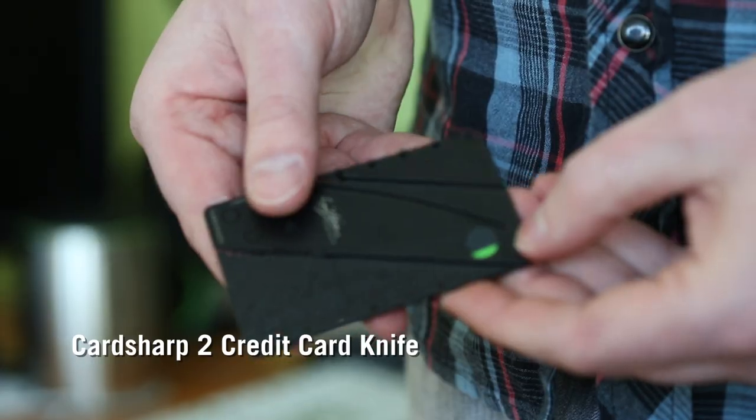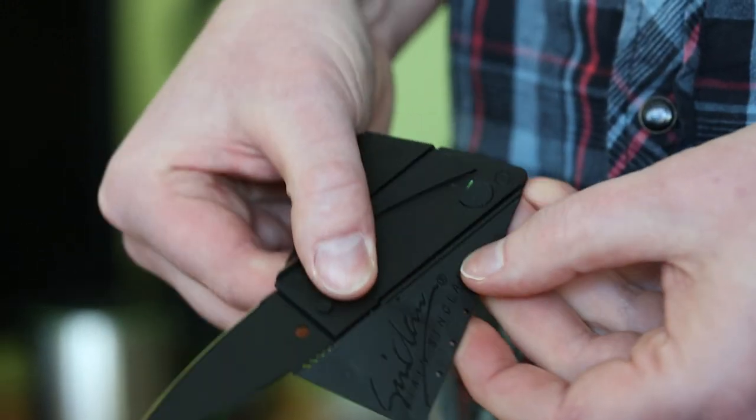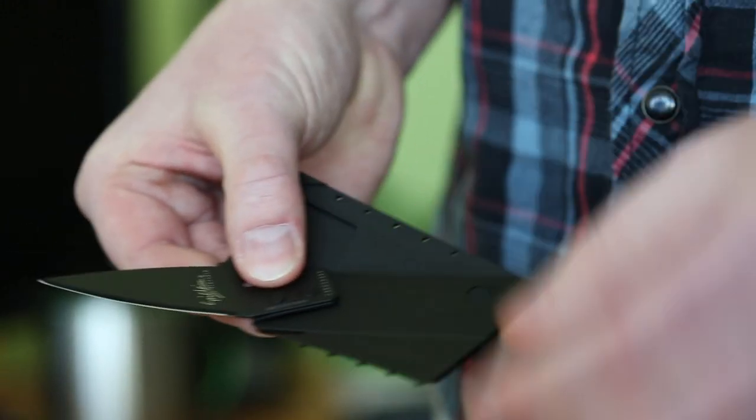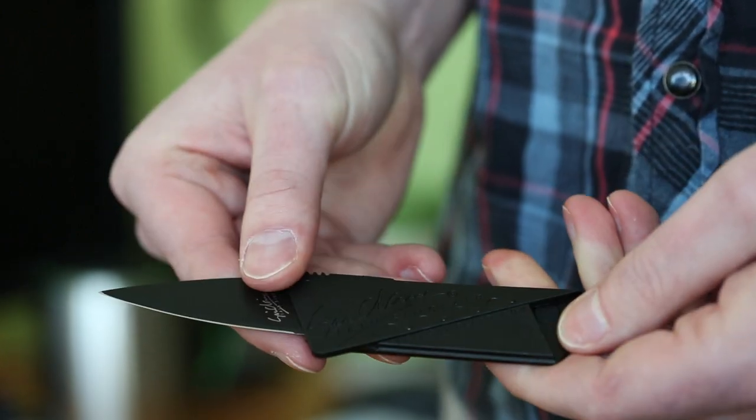And you guys thought this was a knife. Well, this is a knife. This is the Card Sharp II credit card knife. Wow, that looks incredibly sharp. It is, but the blade locks into place, it's rust free, and machine washable. Does it work upside down while underwater? Probably. Yes. I don't see why it wouldn't. Nice. Good.